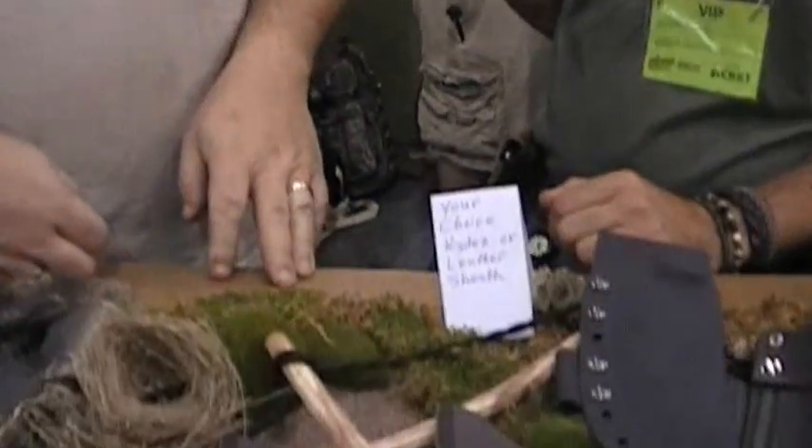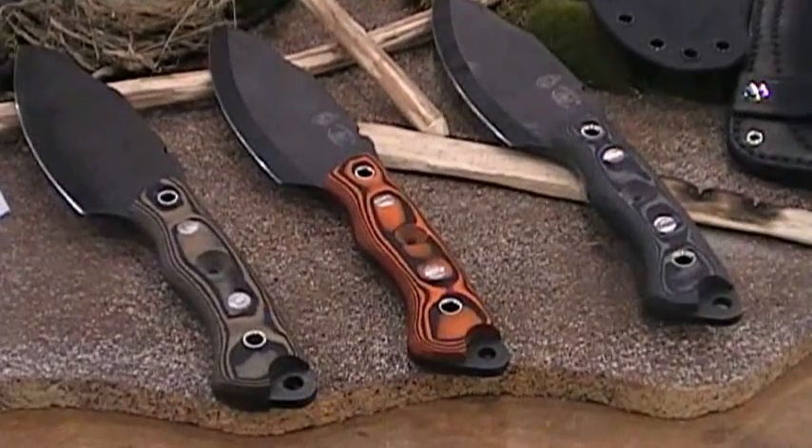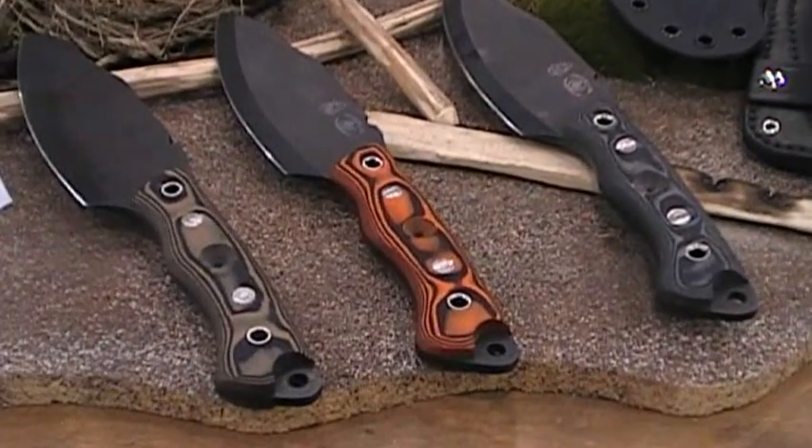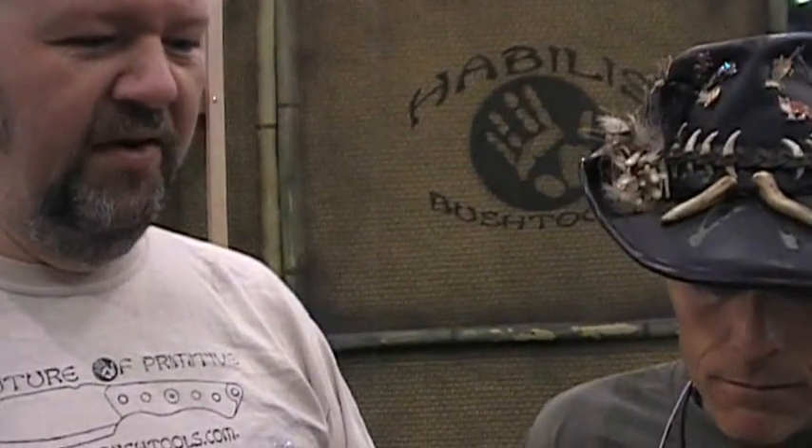This is actually the knife that started Habinox Bush Tools. I was always a knife fanatic. I really just couldn't find the knife that I felt did everything that I expected out of a woodcraft, bushcraft-style knife. So I spent several years actually designing, making basic prototypes, testing them, seeing what felt right, until this actually evolved out of that process.